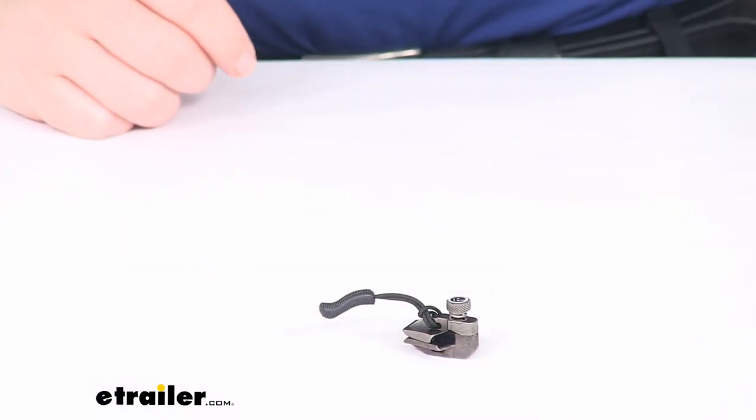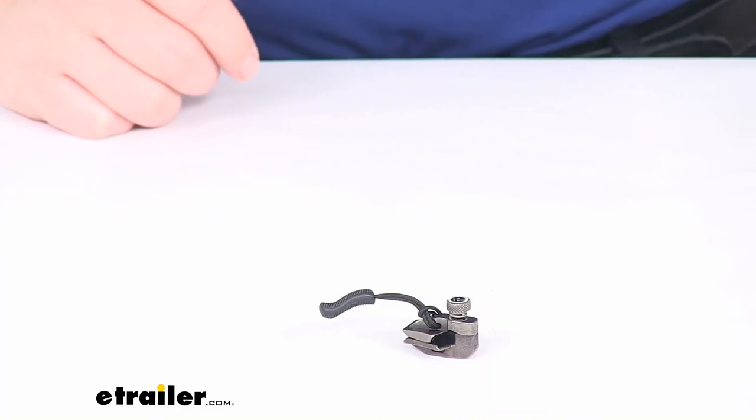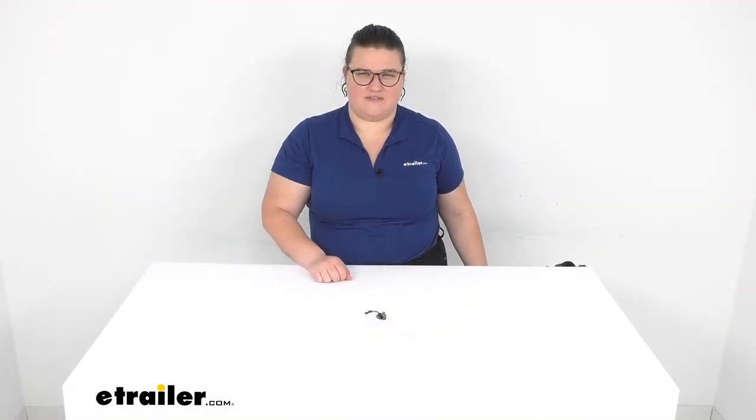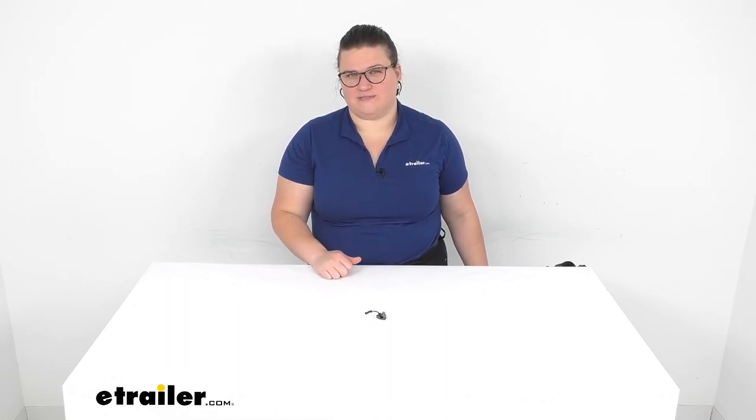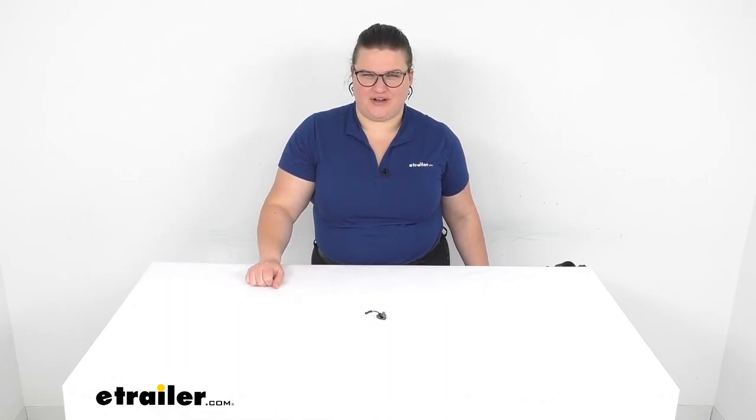That's pretty much going to do it for our look at the ASCAMP Fix and Zip Zipper Repair. I hope this has been helpful in deciding if this is the right one for you. We do have the other sizes available — medium and small — and you can also get those as a kit if you prefer to have all three at once. Check those out right here at eTrailer.com. Thanks for watching.